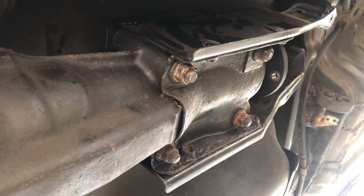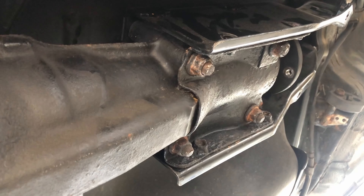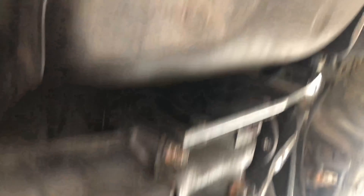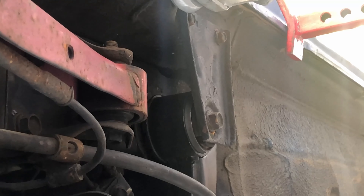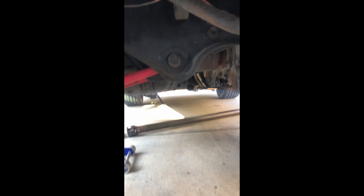First thing I did is loosen the bolts that hold the differential with the outrigger and remove the ones on the side. It is good enough like this — it'll hold the differential up even without the rear outrigger. The differential will stay up, but you should support it at that point.